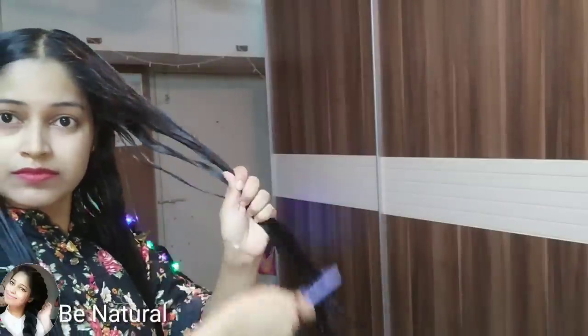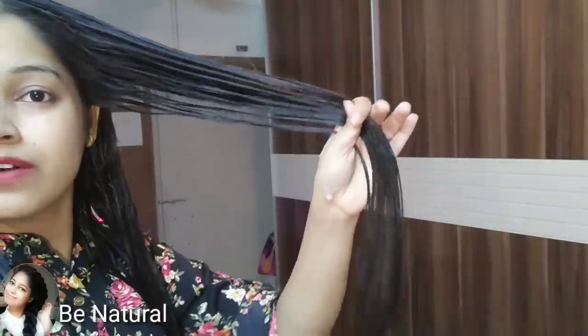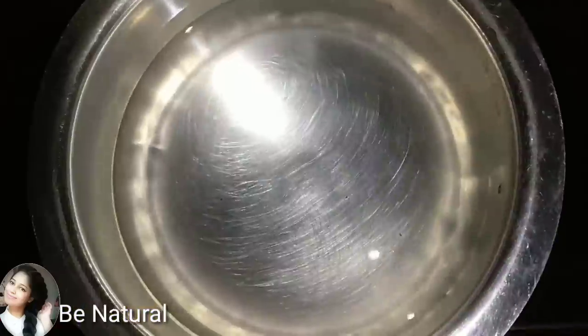After applying, I will massage my scalp with the product. You can see my hair — if you straighten it you will see the condition better. I am applying from the bottom, from the tip, then medium length, then the middle part, and then the root. I have edited this section so you don't have to watch every step. Once applied, I massage the scalp and then I will show you the next step.